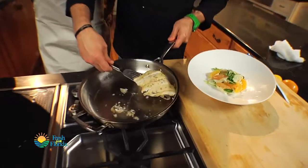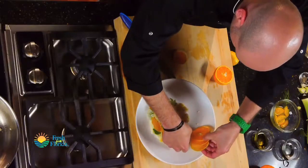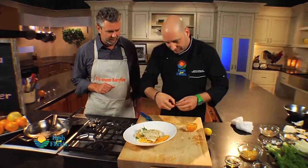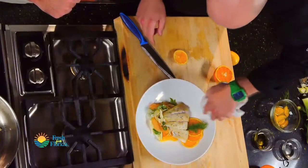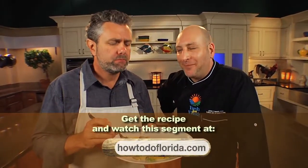This is done. I'm just going to lay this right on top. I'm going to garnish with a little more fresh citrus and a little bit of the green stock from the fennel. Beautiful — wow, and that's it. For this recipe and many, many more, go to howtodoflorida.com.